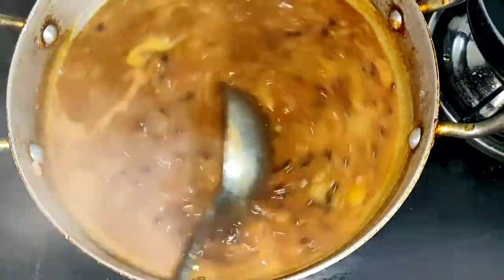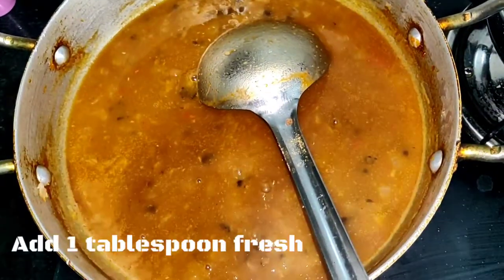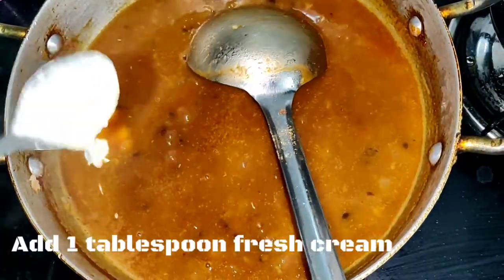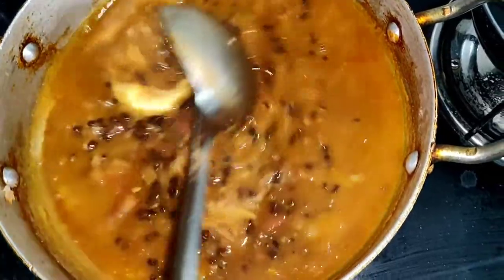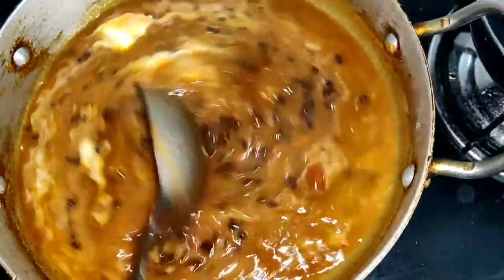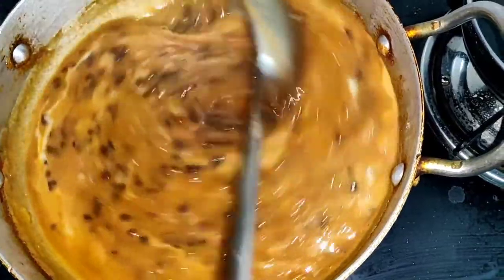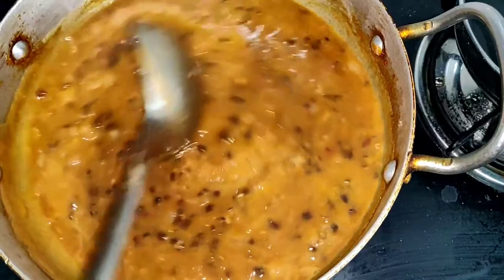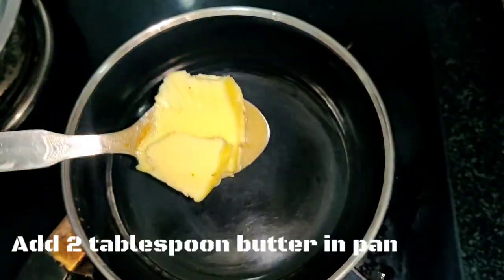Cook for around 2 to 3 more minutes, then add 1 tablespoon of fresh cream. Mix well — the texture will be good and the dal is ready.